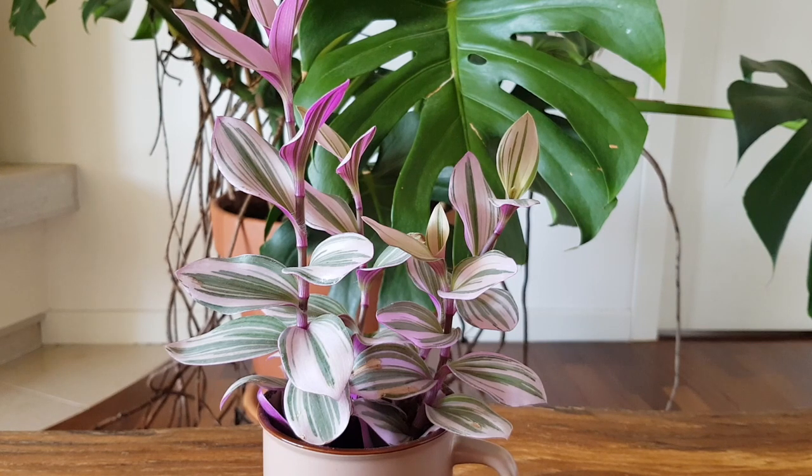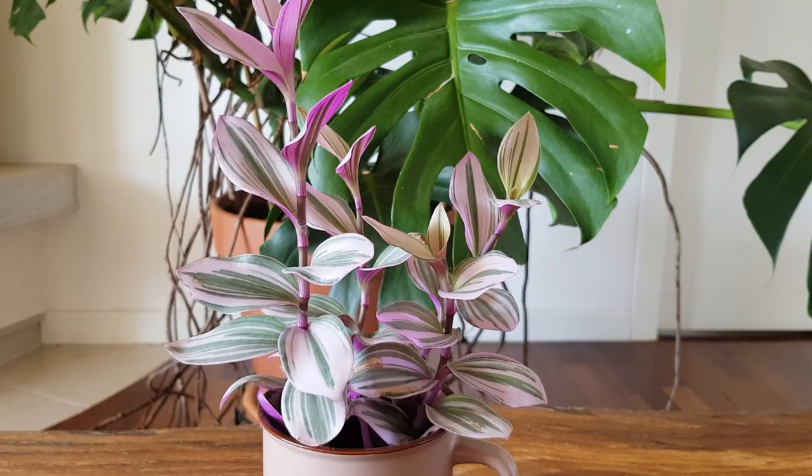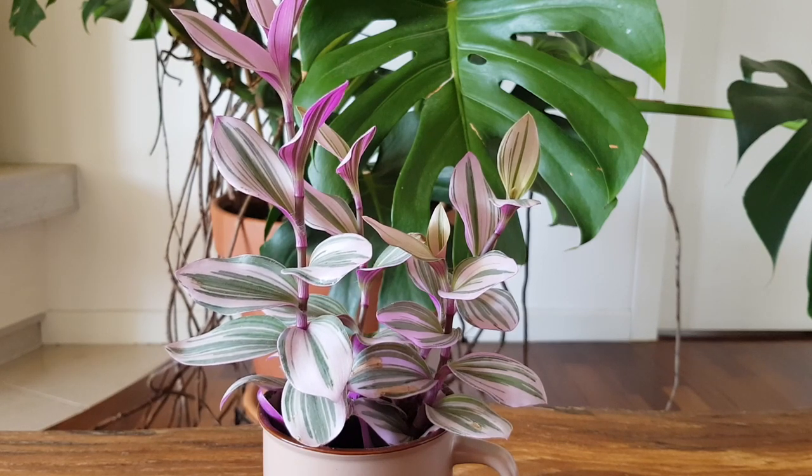Hello my friends! Welcome to Anna's Violets! Today we're going to talk about this wonderful Tradescantia albiflora Nanook. I'm going to tell you some care tips and, most importantly, why you are not allowed to propagate this plant. Stay tuned!